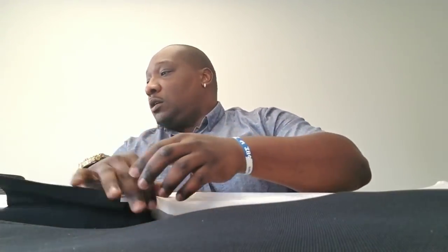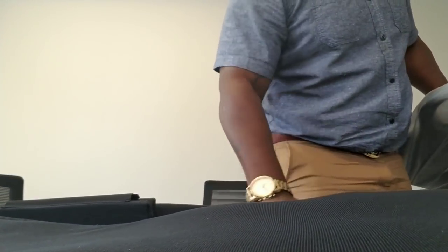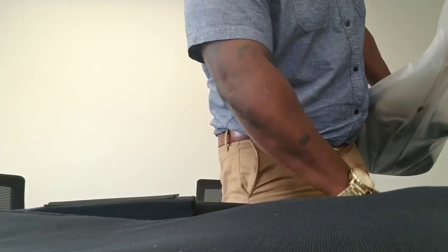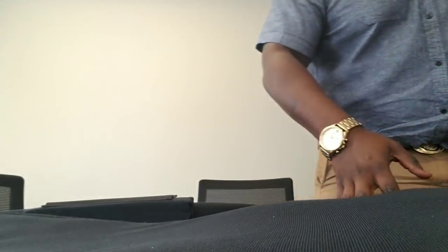I'm sure you've all seen these Marcus Miller packages — it comes with the Allen key and all that good stuff. And here is the gig bag — nice, soft hard case gig bag. I dig it. Looks like they changed up how they do their gig bags.